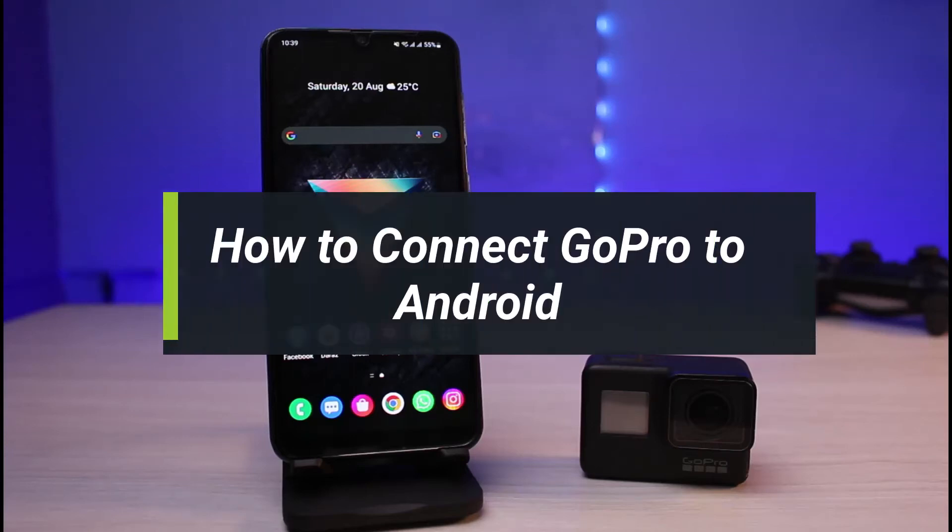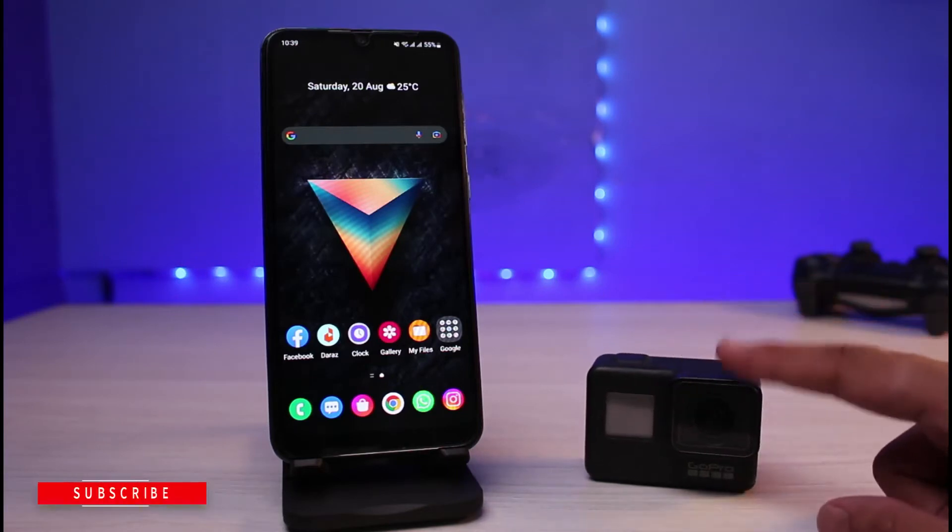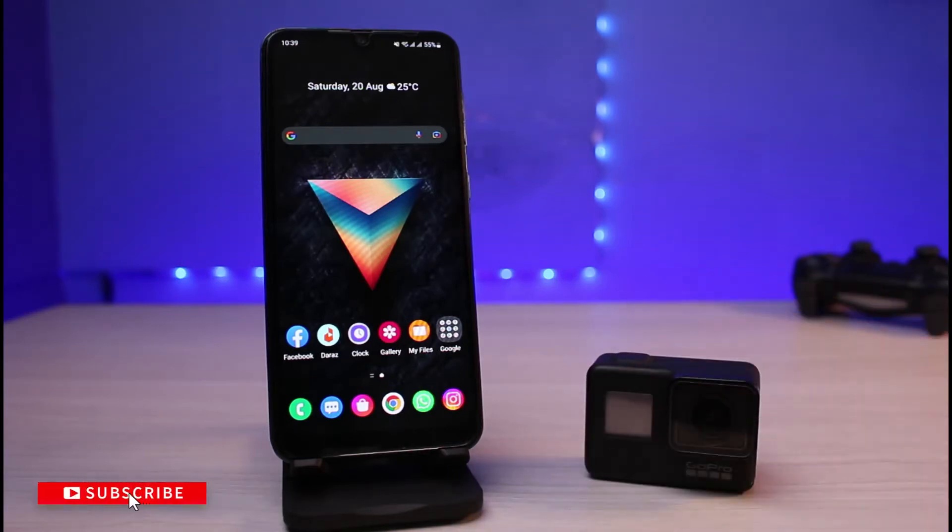How to connect your GoPro to Android. Hi everyone, welcome back to our channel Genie Guide. In today's video, I have an Android phone as well as my GoPro, and I will show you how you can connect your GoPro to your Android using the GoPro app. Make sure to stick with me till the end.